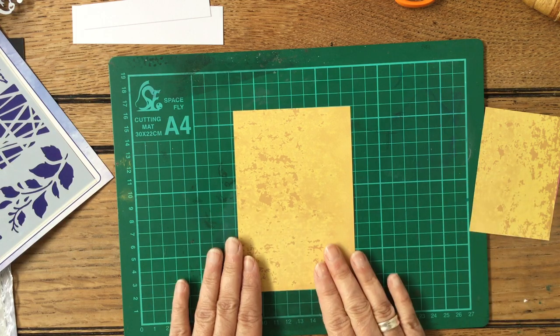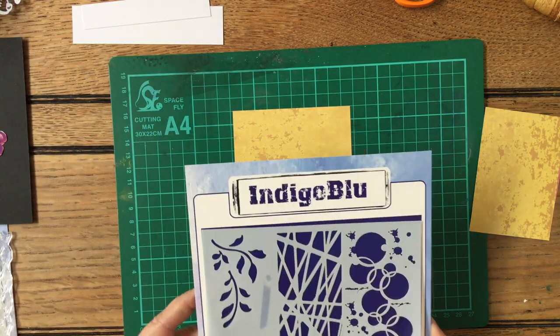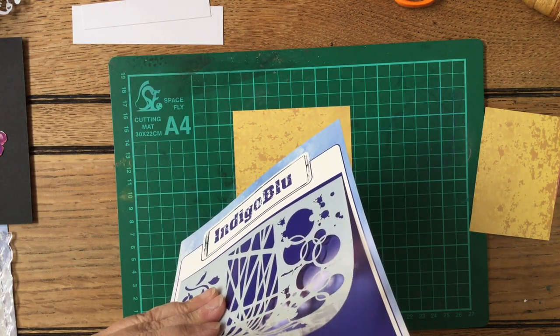I'll use something else as the back of it. We've got these lovely stencils — I just love these stencils — and I thought we would work with a bit of stenciling to start off with.